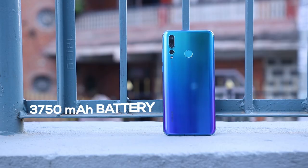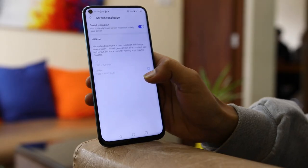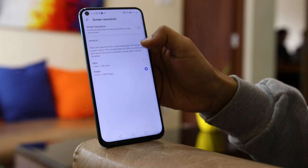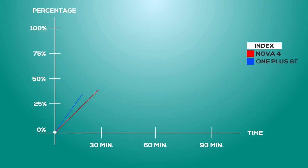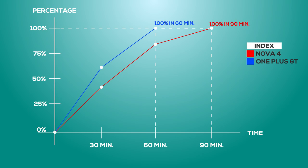The Nova 4 has a 3750mAh battery. Under heavy usage, it gave me a screen-on time of around 5 hours 30 minutes, which will definitely increase for a normal user. There is also an option that lets users lower the screen resolution, which helps preserve battery. The OnePlus 6T has a somewhat similar battery life, but the difference lies in the charging speed — OnePlus's proprietary fast charging charges the 6T faster than Huawei's 8W charger.